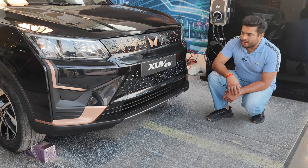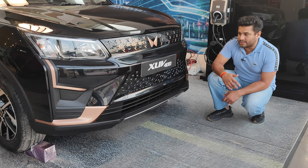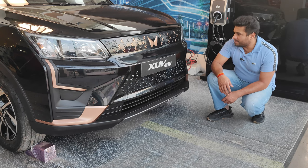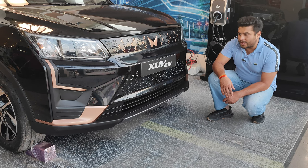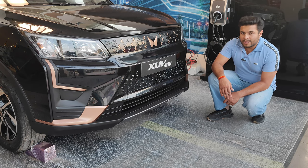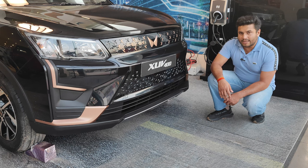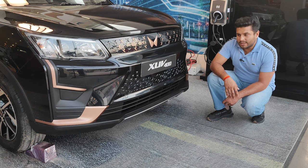Mahindra has done a good job on the design, though it's more of a straight XUV 300 to XUV 400 changeover rather than a complete redesign. The total width of the car is 1,821 mm. The headlights are follow-me-home headlights with DRLs — they use halogen with a projector headlamp setup.